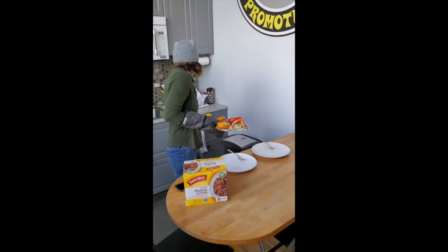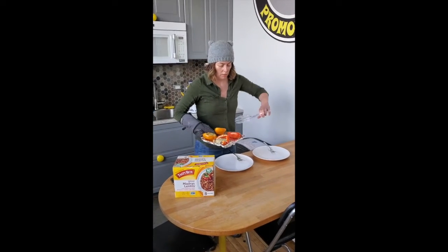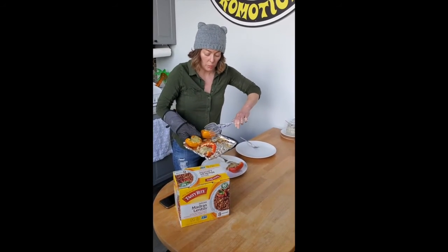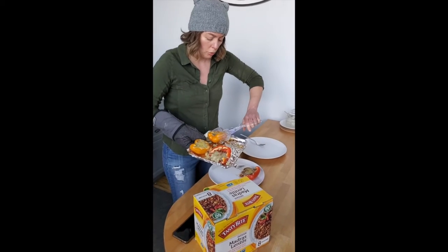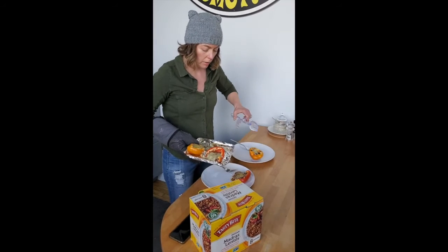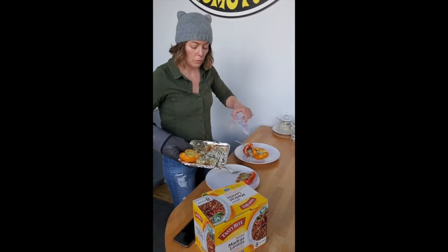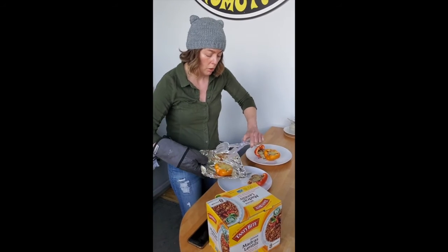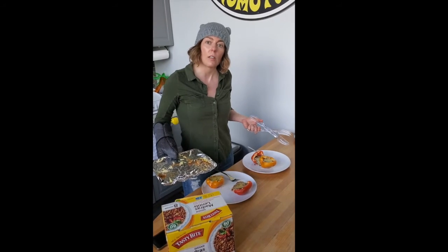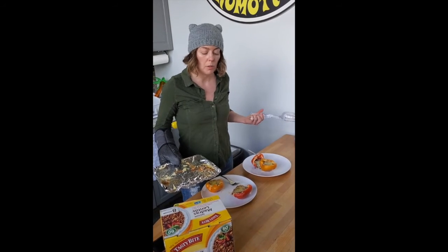I turn that off and go ahead and take them out, and you'll see the tops are crispy now. The cheese has gotten really crispy and tasty. We are now going to just take those off and serve them. As I said, you can do an entire container of these. Usually it's a package of rice and a package of Madras Lentils for every two peppers. So this is two full peppers — two of each — and this is a good solid meal. I've had a lot of people tell me that it's really meaty, even though obviously it has no meat in it.